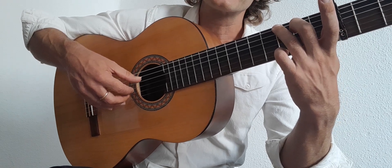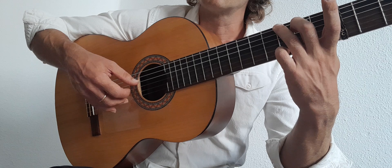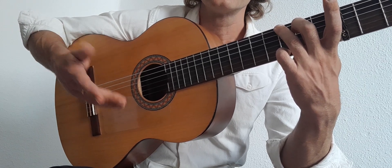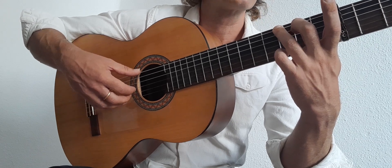So the thumb plays the 6, then the 4, then we play 3, 2, 1, 3, 2, 1. That's the G form — it's actually a B-flat, but it's a G form with a capo on.